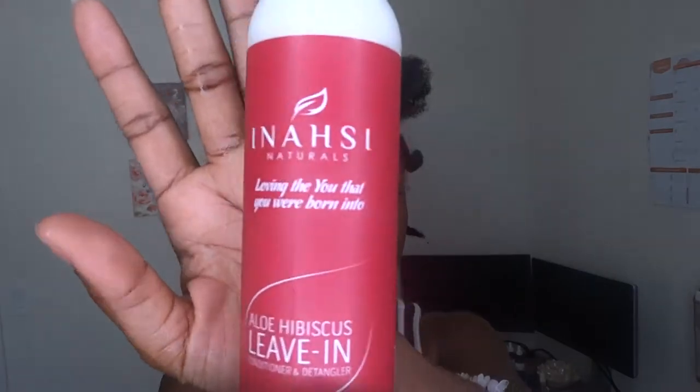After applying the hair mask, I deep conditioned for several hours. Once I rinsed that out, I followed up with the Aloe Hibiscus Leave-In Conditioner and Detangler. This was the most disappointing product out of all of them — it claims to be a detangler but it was so hard to detangle my hair with it. I was literally there for a long time detangling each section. I would not repurchase this. Also, it smells exactly like Shea Moisture Hibiscus — I swear they use the same fragrance.